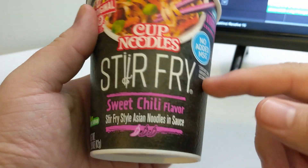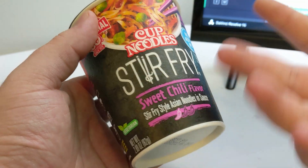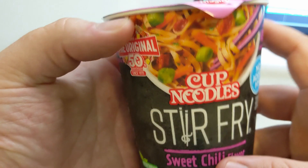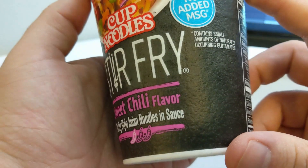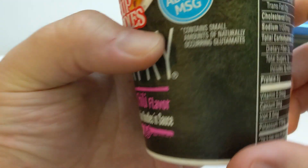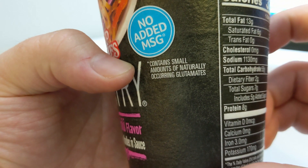I've never heard of stir-fry cup noodle before, and I like sweet chili, so there we go. Stir-fry, sweet chili flavor — stir-fry style Asian noodles and sauce. No added MSG. That's always good. Contains small amounts of naturally occurring glutamates.